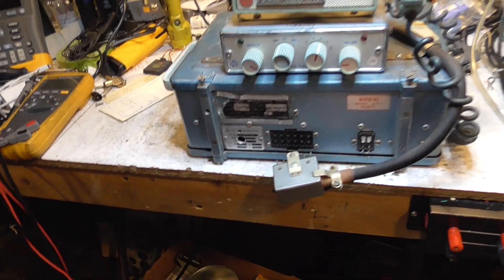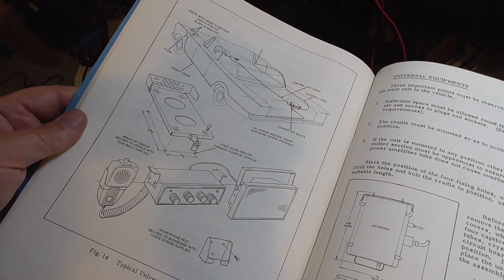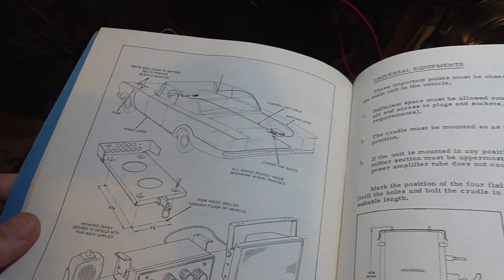Here is a picture — yes, here's a diagram from the manual of how to mount this thing in your car. The car of the day would have been a lot larger than cars today, so it would have been quite a setup.